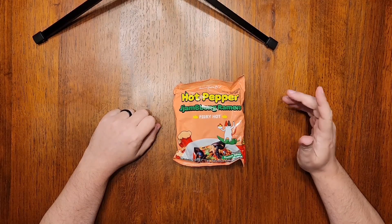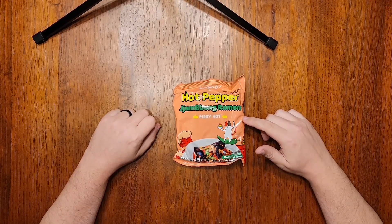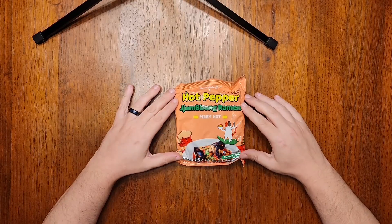And today I'll be reviewing the second product in Samyang's hot pepper product line with this hot pepper champong.